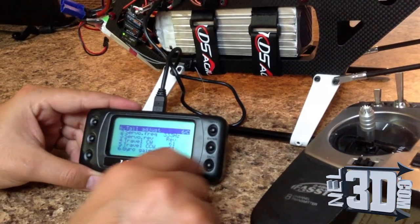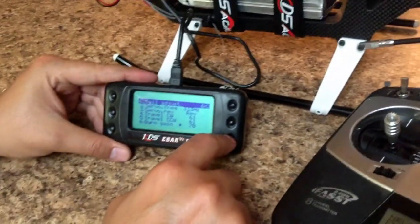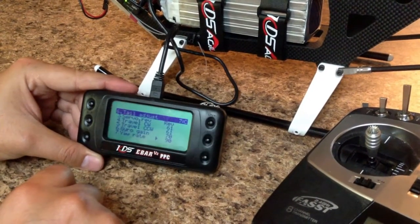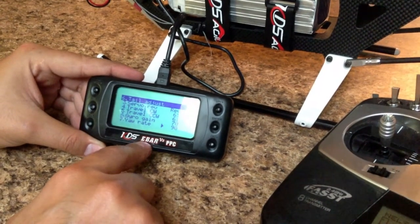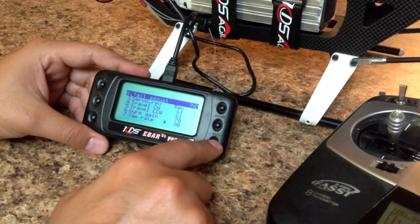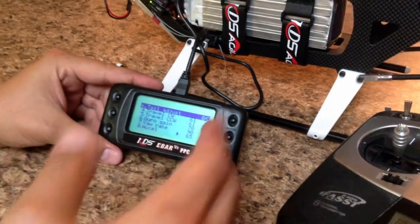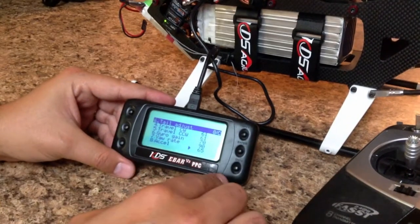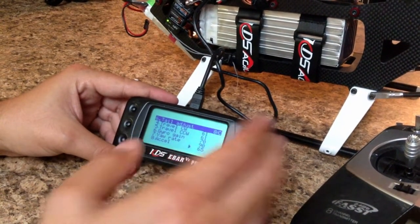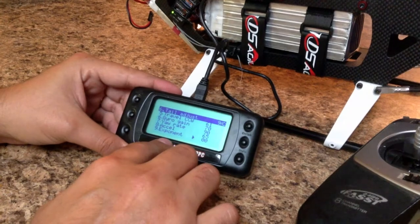For gyro gain, I have 70 — you've got to fly the helicopter and see how the tail behaves. Yaw rate I have at 90, which I believe is the maximum. If it's too fast, go to dual rates and lower it a little to get the tail rotation to your taste. Tail acceleration — that's how quickly the tail responds on center when you apply an input. I have around 65. If it doesn't respond quickly enough, increase the number, or lower it depending on what you want.